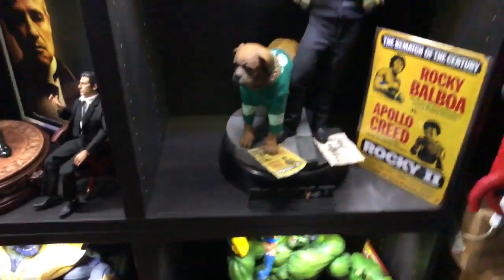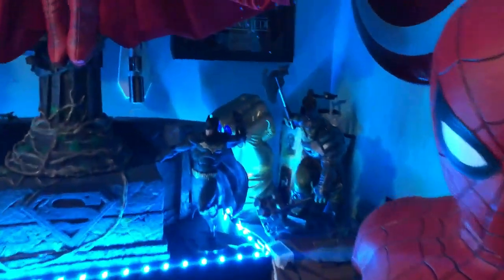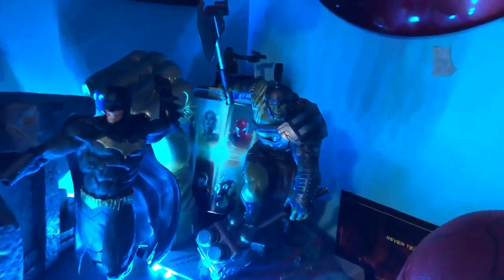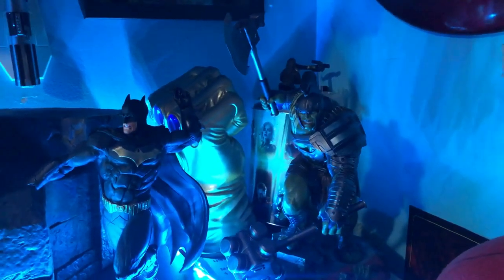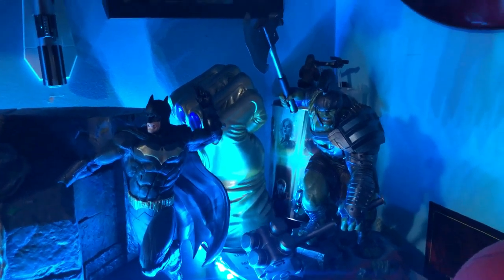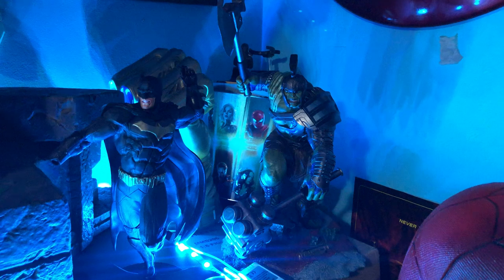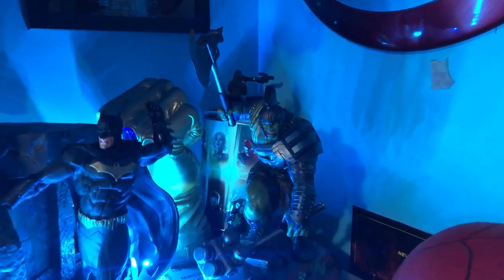Up here we've got the beasts — we got Hulk from Ragnarok, and behind it you can barely see the Infinity Gauntlet. One of the stones fell off so we couldn't glue it.